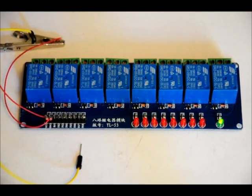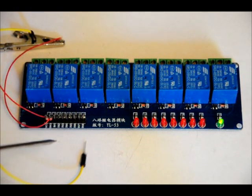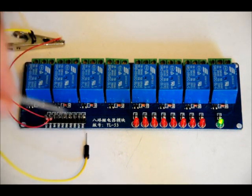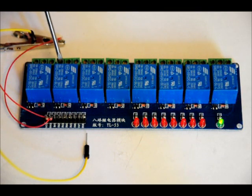You can control up to eight AC or DC devices with it. The only English characters on the board are for the inputs — easy to read: VCC, ground, in one to in eight. The terminal blocks are not labeled in English, so just remember: normally connected, common, normally open.